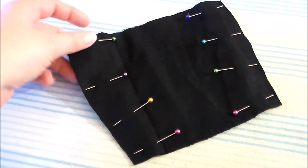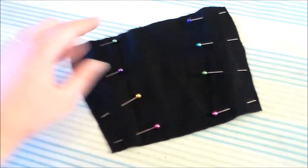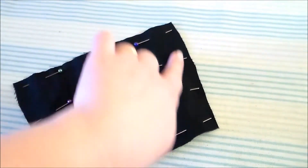To make the cuffs of the gloves, we're going to cut eight of the cuff pieces out of black cotton, match them into pairs, and sew them together along the sides.